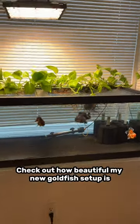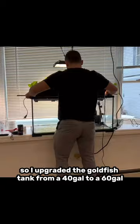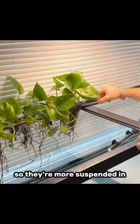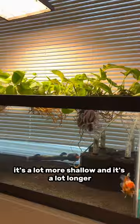Check out how beautiful my new goldfish setup is. I upgraded the goldfish tank from a 40 gallon to a 60 gallon, and I also redid the way I'm holding the plants in there, so they're more suspended and the roots are all over the place. I just love the vibe of this tank — it's a lot more shallow and a lot longer, and I think the goldfish are just going to have a really wonderful time in this.